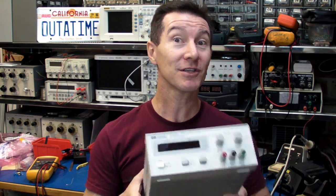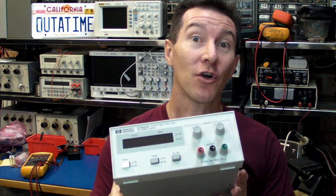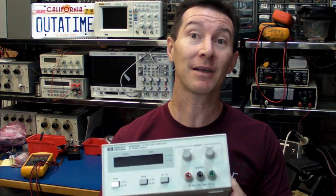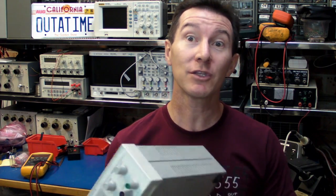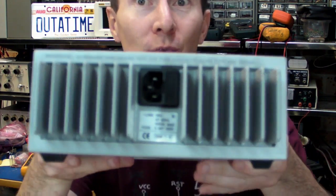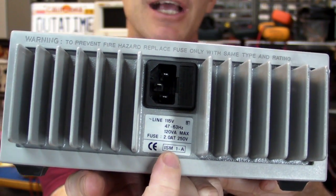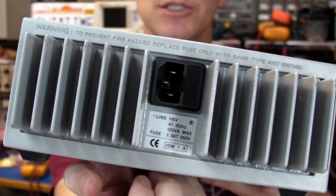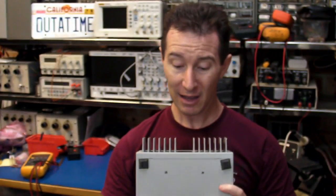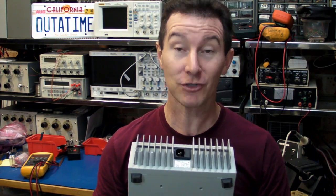They're not cheap, but you can pick them up on eBay for reasonable amounts of money. Now, this one I've got here is the 110 volt version designed for the US market. Here in Australia, we're 240 volts, and unfortunately with these HP supplies there is no switch on the back to switch from 110 to 240 volts. So unfortunately I'm going to have to crack this open and see — and that's what this blog is really going to be about.